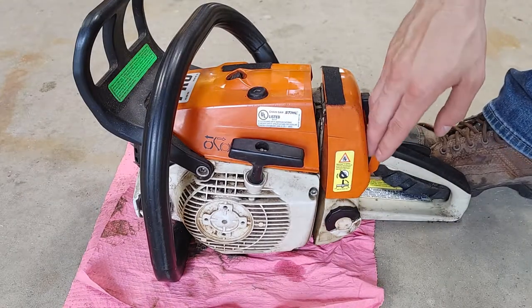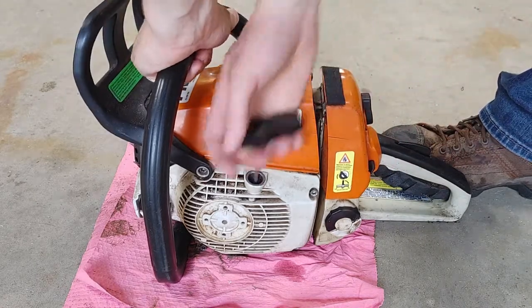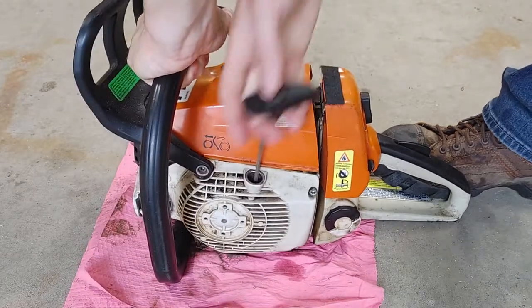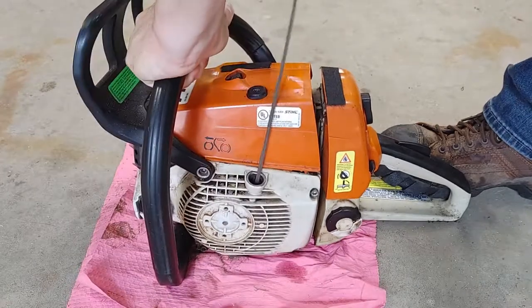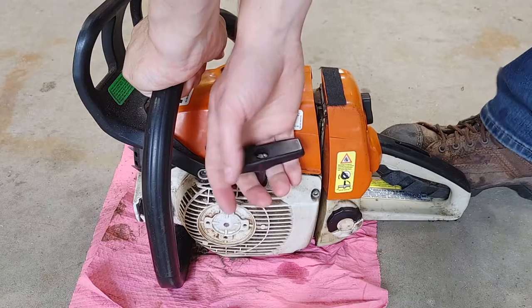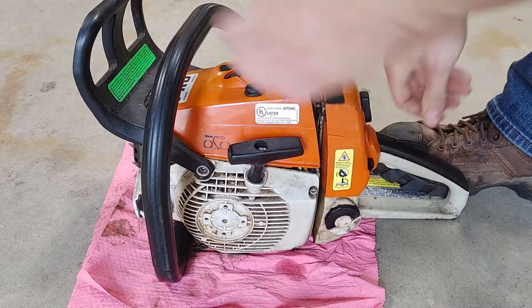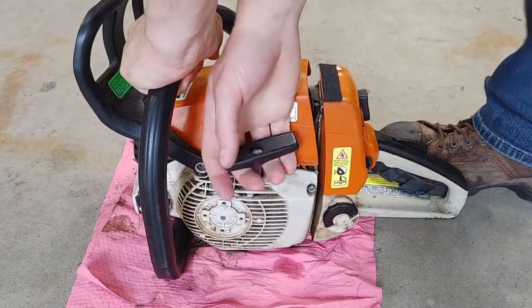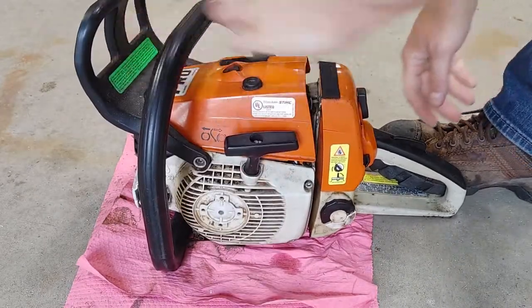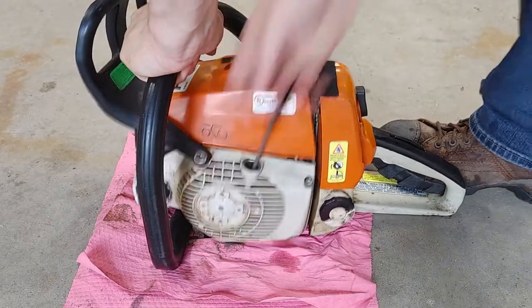I have this 026 steel chainsaw that just doesn't want to start. It will sometimes pop and sometimes sputter but it will never actually start or get running. Flipping it back and forth between choke and no choke — when I take the spark plug out it's wet, which tells me that fuel is getting into the cylinder. It's able to draw up fuel and air, it's just not igniting and not causing combustion.